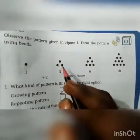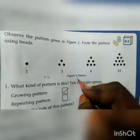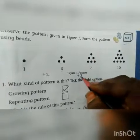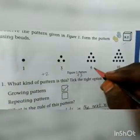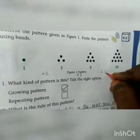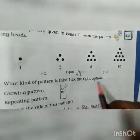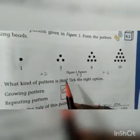Two beads increased. From 3 to 6, how many beads increased? Plus 3. So 1, 2, 3, then 1, 2, 3, 4, 5, 6 — 6 beads. From 3, plus 3 is added to get 6. Again, from 6 dots, how many dots increased? Plus 4. So from 6, it increases to 10. It increases continuously — that means a growing pattern occurs here.